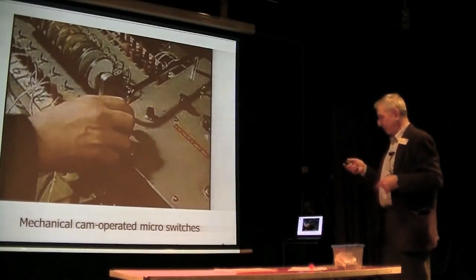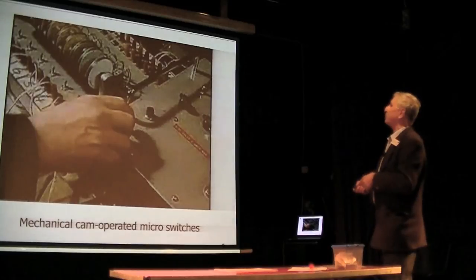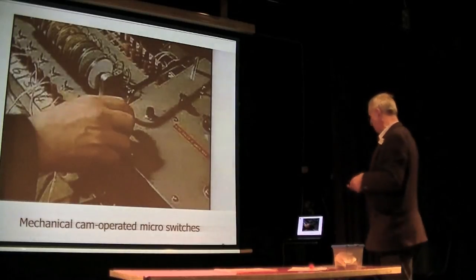This is a picture of the original Thunderbirds mechanically cam-operated micro-switches — you can see a barrage of micro-switches there, all connected to the various effects via plug-ins. Quite difficult to adjust, and it used to take a lot of time and experimentation to get everything in the right place.